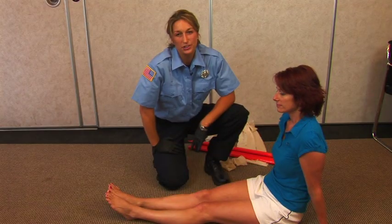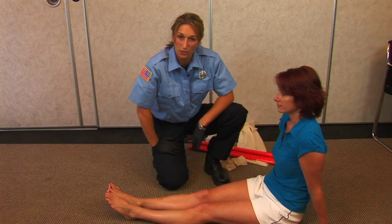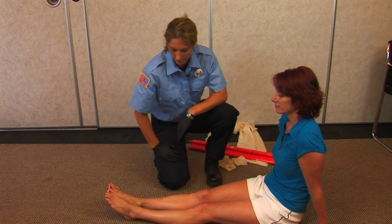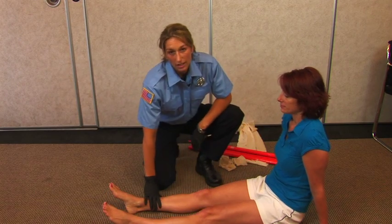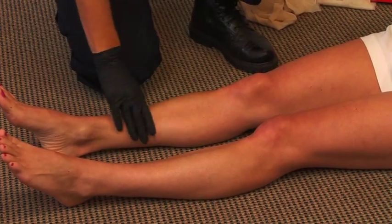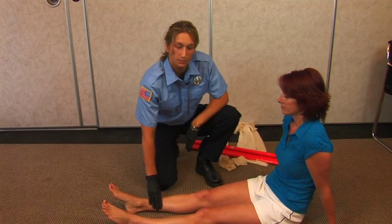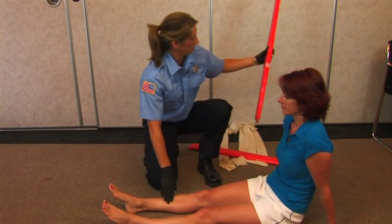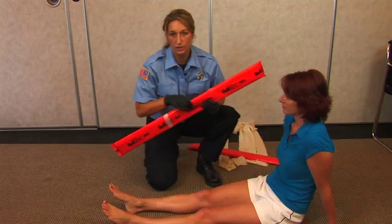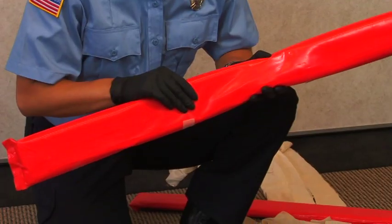When splinting a lower leg, please refer to your local protocols. First, assess the lower leg and see where the fracture is. If it's a closed fracture, you don't have to worry about putting any 4x4 gauze on it, and you should use a soft splint. This is a rigid splint with a soft side, and this is preferred.